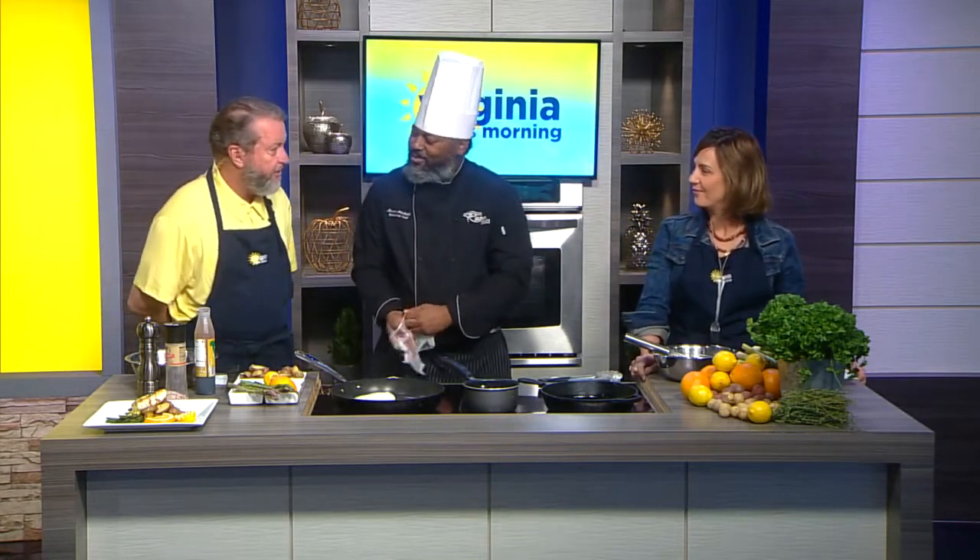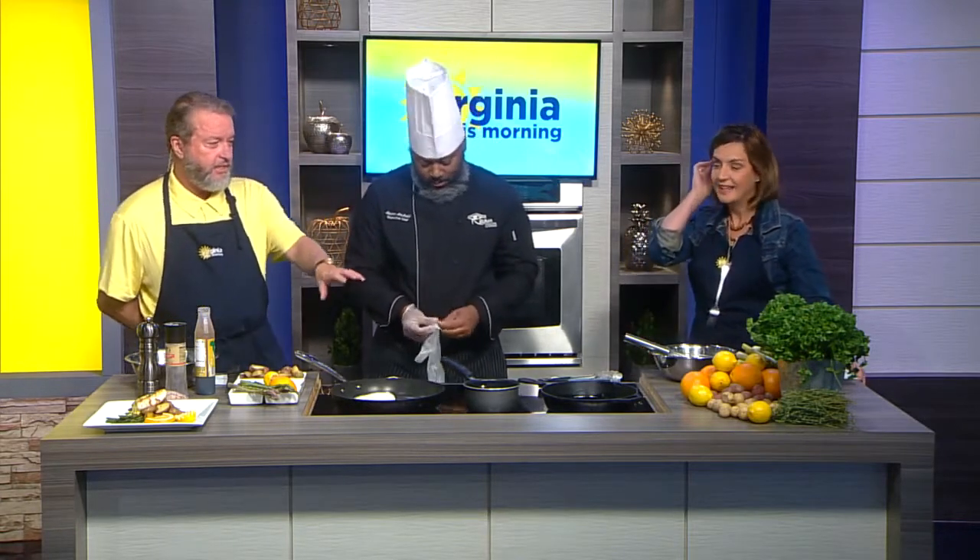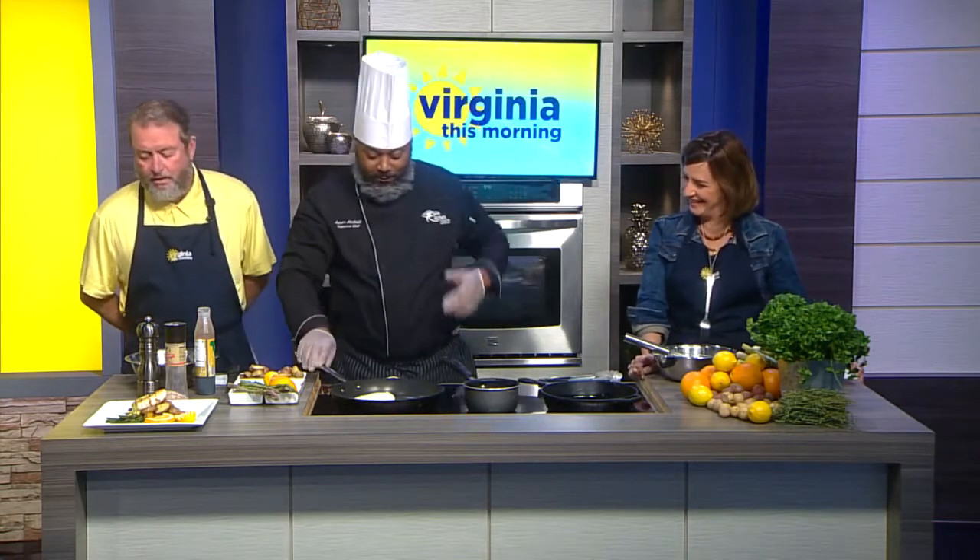Let me go back to the question about room temperature. Our studio, because they've got TV lights in here, they keep it frigid. Does that matter? Just whatever the room is. Yeah, whatever the room is — as long as it's not a freezer, we're good to go.